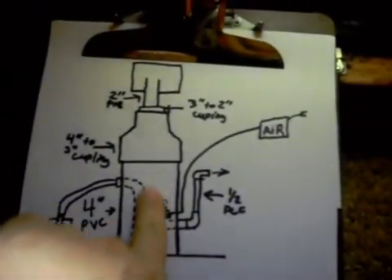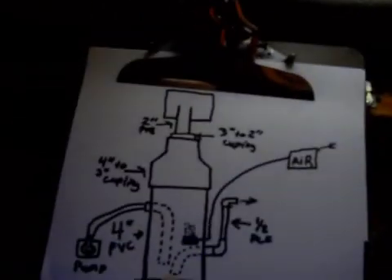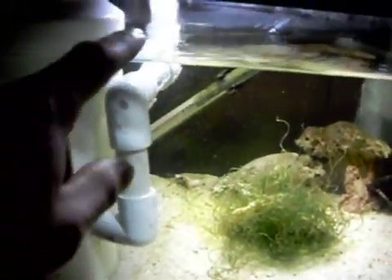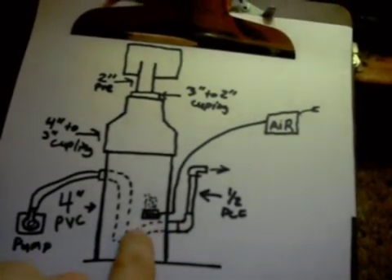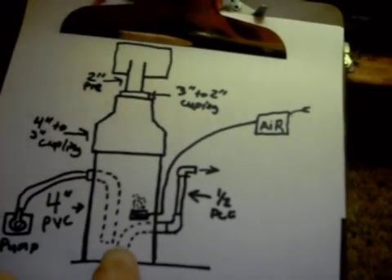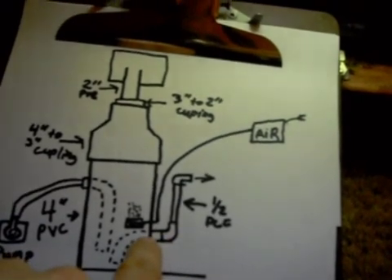And then this is the chamber right here — it's a 4-inch PVC pipe. What I've done, I'll do the return line out. It goes — this is the inside of the pipe — so it kind of points down towards the bottom, and then it goes out of it. I drilled the hole.